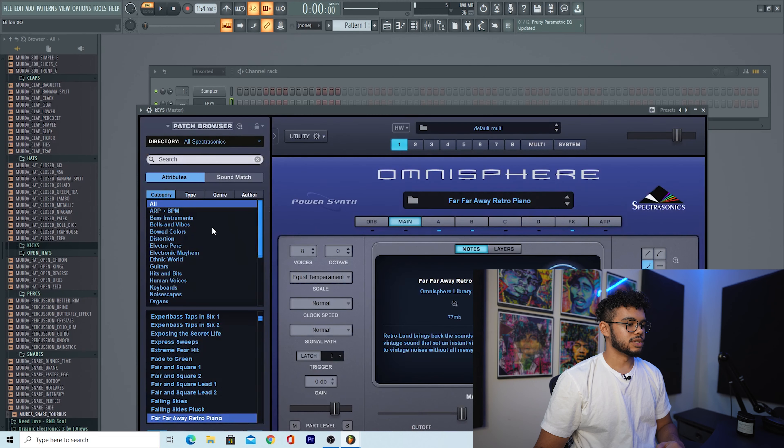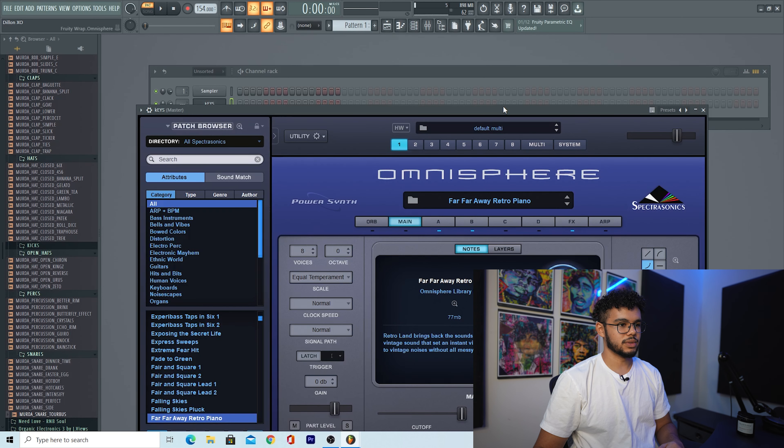The first thing I'm going to get started with in this beat is some keys. I got some keys right here — I'm just using the Far Far Away Retro Piano in Omnisphere — and I'm going to start by laying out some chords and then kind of work from there. I'm going to show you guys a cool little thing you can do with chords.